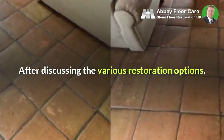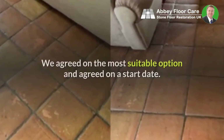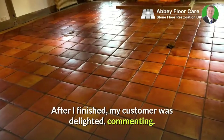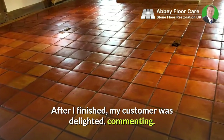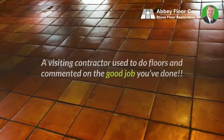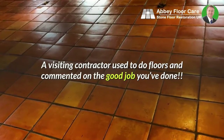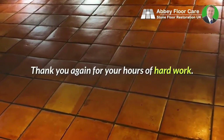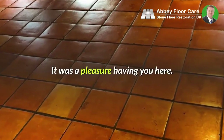After discussing the various restoration options, we agreed on the most suitable option and agreed on a start date. After I finished, my customer was delighted, commenting: 'They're so lovely I don't want to walk on them. A visiting contractor used to do floors and commented on the good job you've done. Thank you again for your hours of hard work. It was a pleasure having you here.'